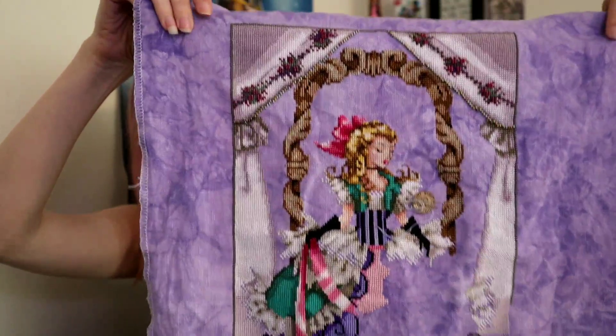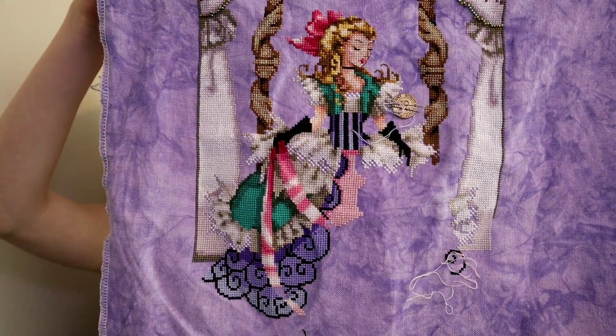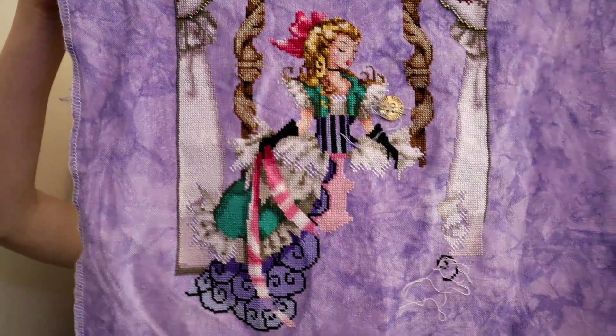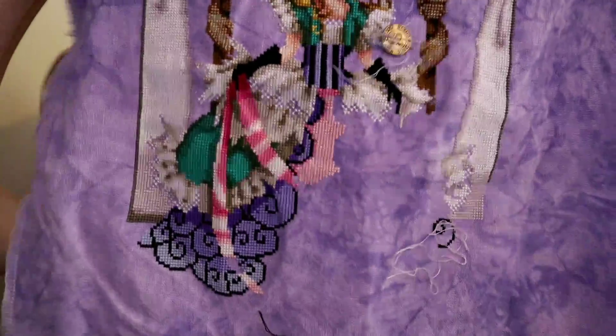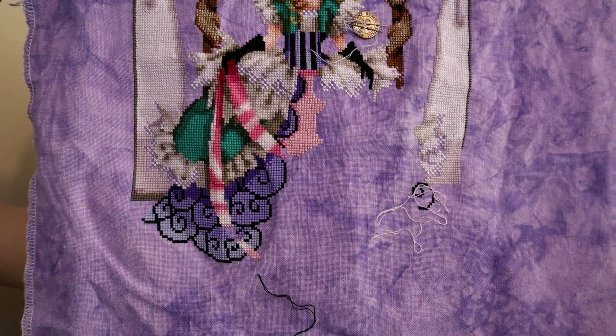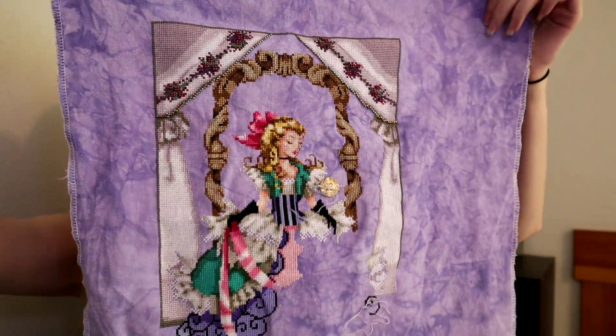I still need to finish the bottom half of her skirt and then do the beading and then it will be done. I am stitching this on 28 count Jobelan 2 over 2 full cross because that is what the directions say. I still want to get it finished this year, so I'm going to keep this out and hopefully stitch on it to get it finished in the next couple of months.